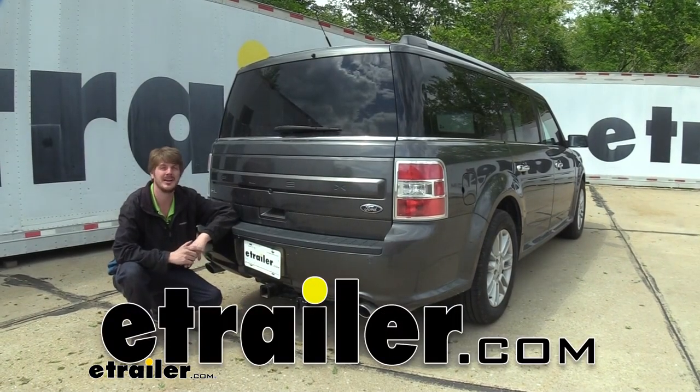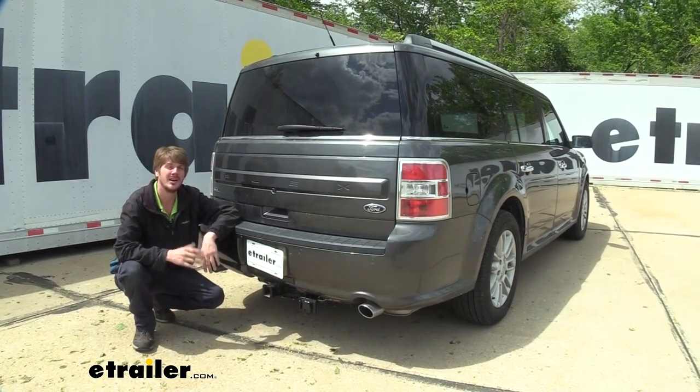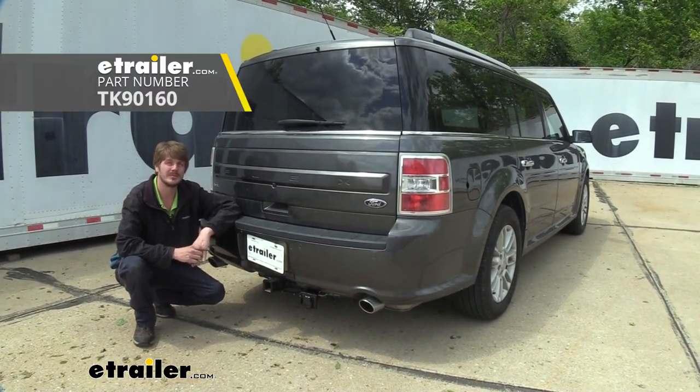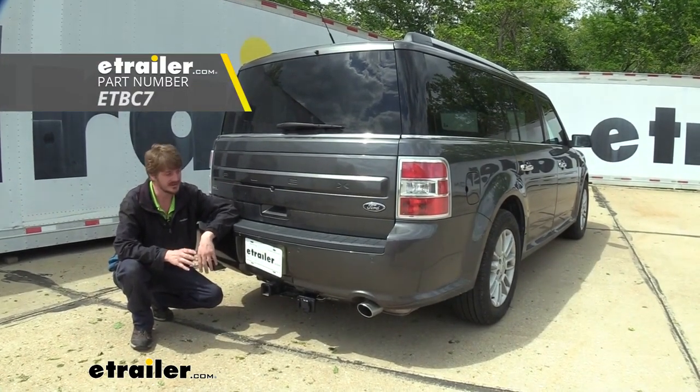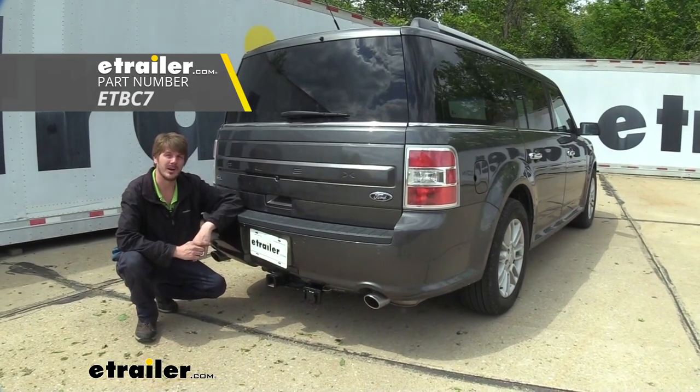Hi there Ford owners. Today on your 2018 Ford Flex we're going to be taking a look at and showing you how to install the Tekonsha Primus IQ trailer brake controller. In addition to that, we're going to be using kit ETBC7 to help us get our 7-way here at the back and all the wiring we need to get our brake controller up and running.